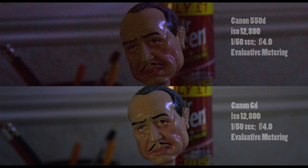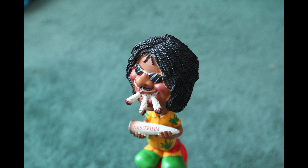Here's a side by side comparison again using the same Canon L lens, and here's probably the clearest distinction in terms of the improved image quality of the full frame camera over the crop sensor camera.